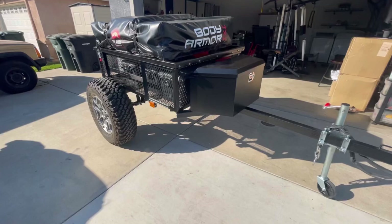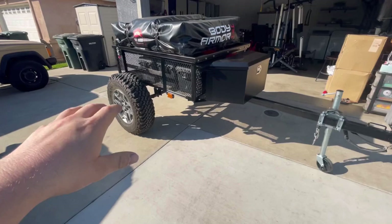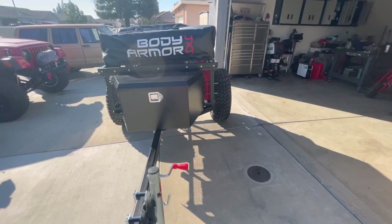We're definitely going to be installing some really rad fenders for this off-road trailer. If you guys like how the build is going so far, hit that thumbs up button and consider subscribing if you're new to the channel. We'll see you guys on the next video — have a good day, peace out.